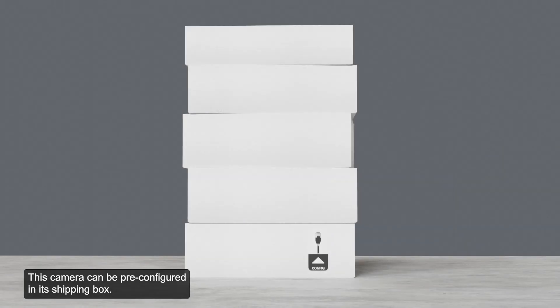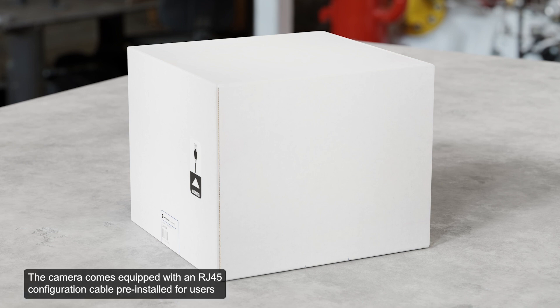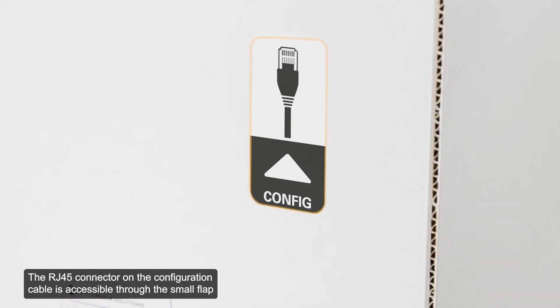This camera can be pre-configured in its shipping box. This segment overviews the steps for pre-configuration of a generic camera. The camera comes equipped with an RJ45 configuration cable pre-installed for users that want to configure camera settings before installing the camera. The RJ45 connector on the configuration cable is accessible through the small flap on the side of the camera box for easy configuration before unpacking.